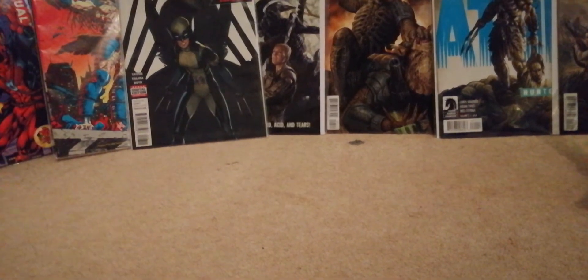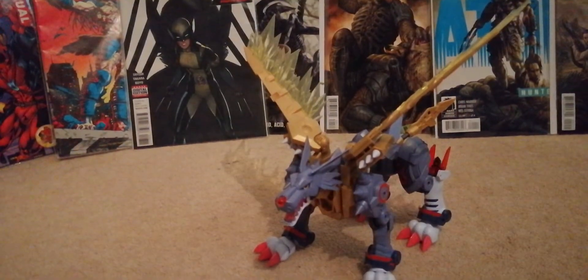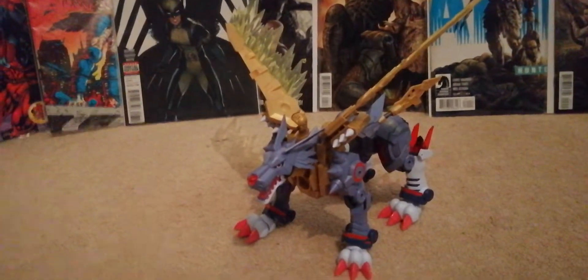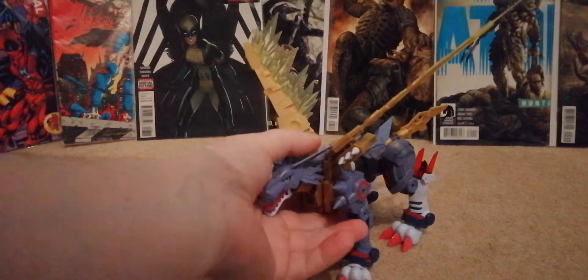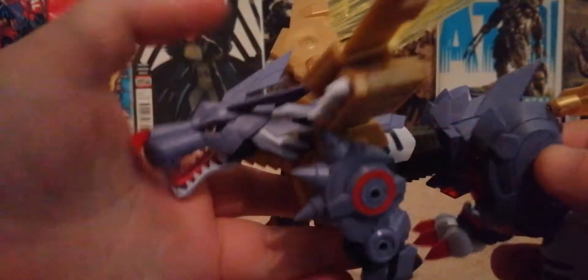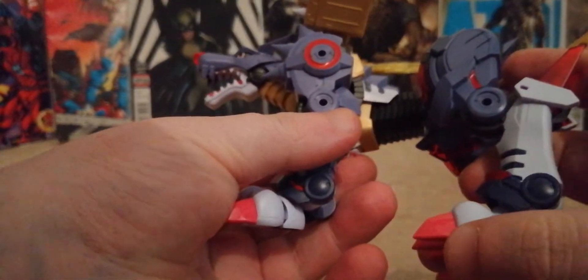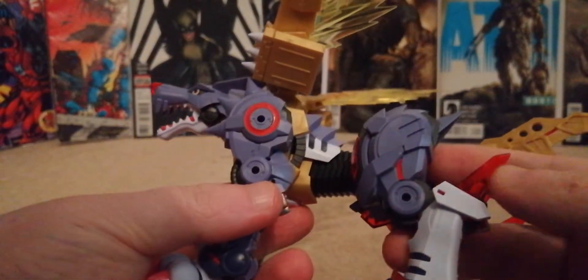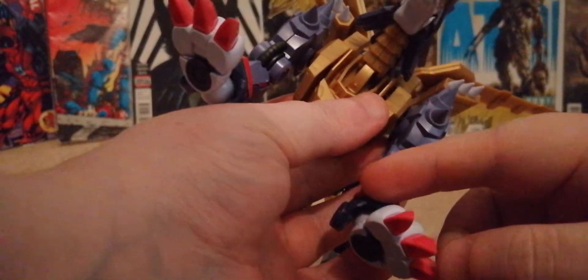Right, now we're done with the box, let's get into the figure. Let me tell you something bad about him first. This one is really cool — it's awesome — but there are one or two little niggles. First things first: all of these little bits here are stickers, and that is what really annoys me. Some parts aren't stickers, so why can't they do all of them that way? It took me ages to put them all on.